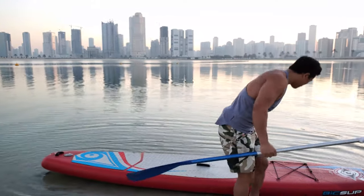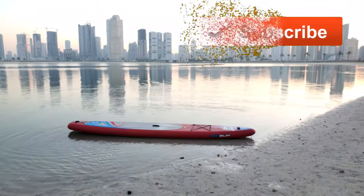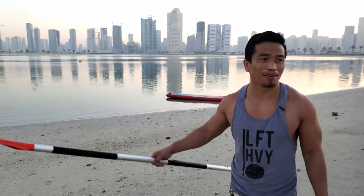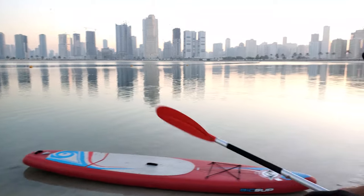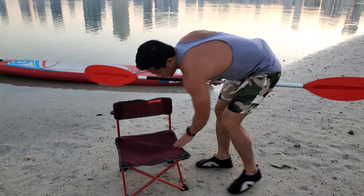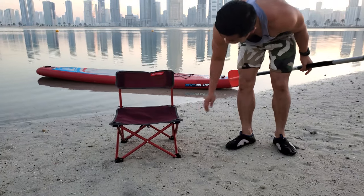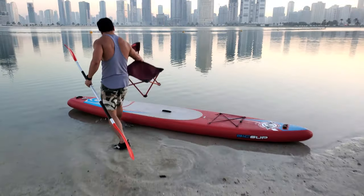I will show you — I have one more paddle here. So come with me. I have this chair that I bought from Decathlon. If you see this chair, it sits very low from the floor. This is a low base chair and it's not that wide. So I can keep it down like this — you see that?